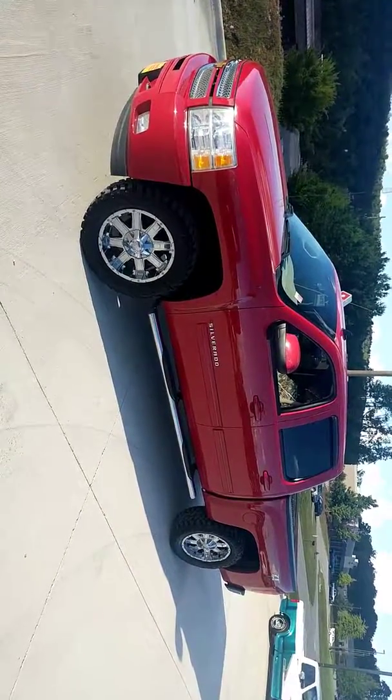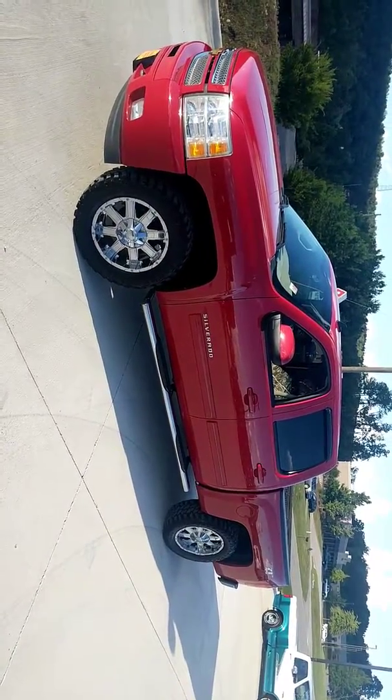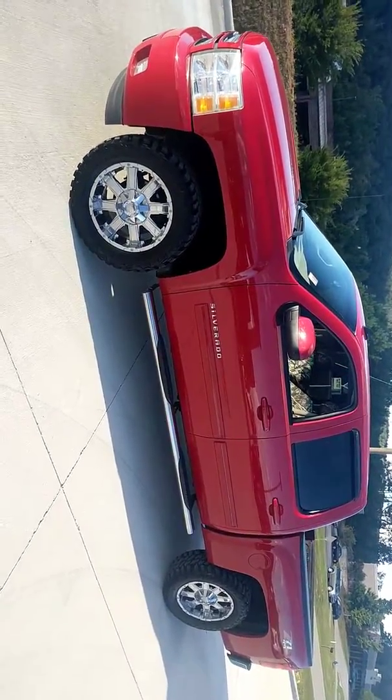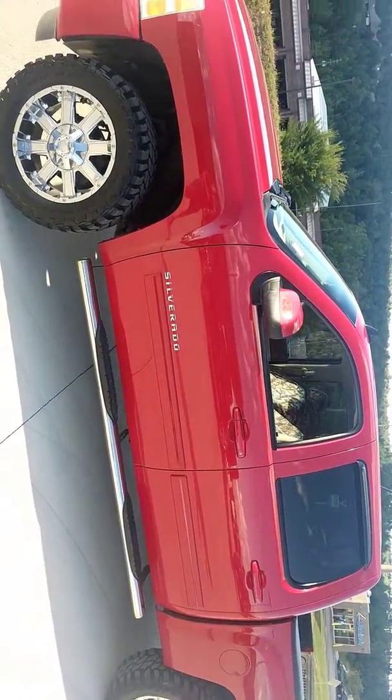Good day and welcome to Limbaugh Chelsea Motors. My name is Matt and today I'm excited to present to you this 2013 Chevrolet Silverado. It is the LT package with the Z71 off-road. This truck was just traded into us and I want to tell you a little bit about it, but before I begin let me show you something very cool.